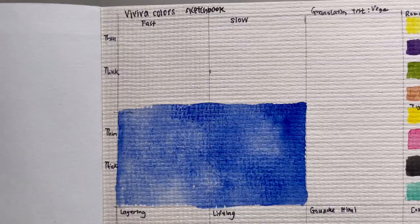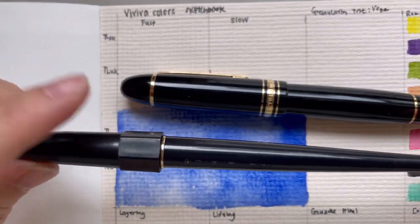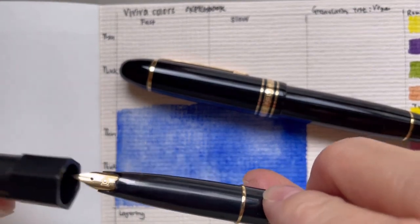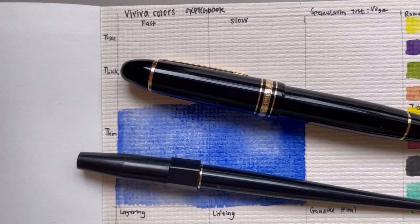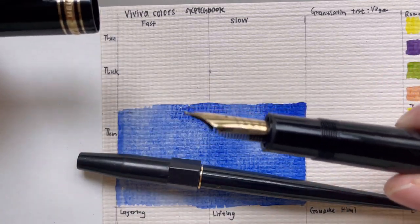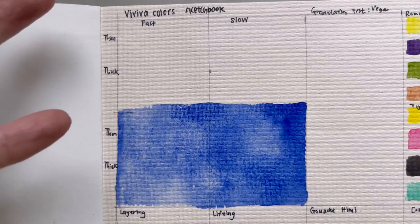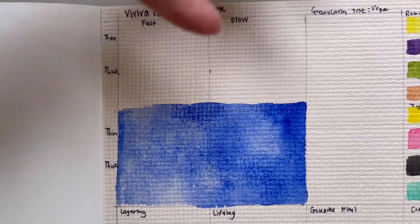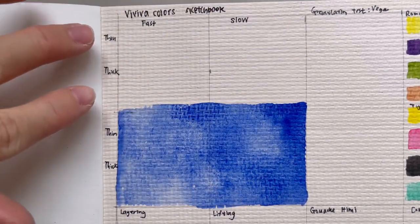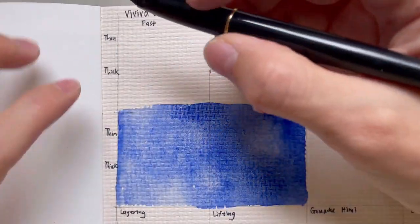The first test I look at is the interaction of different types of pens and ink on the paper. I have two representative pens: the Platinum Carbon pen with an extra fine nib — super thin, which can be scratchy — and a super thick nib, the Montblanc fude nib that I reviewed recently. I'll test different permutations: fast and slow writing speed, thin and thick nib sizes, and both without watercolor and over a watercolor wash. Starting with the thin nib first.